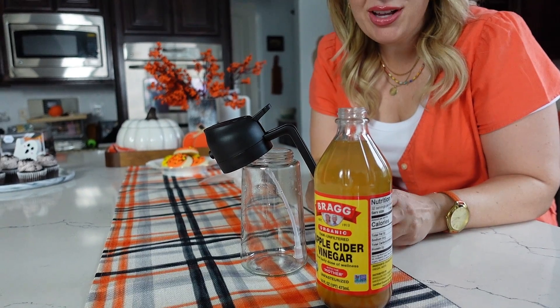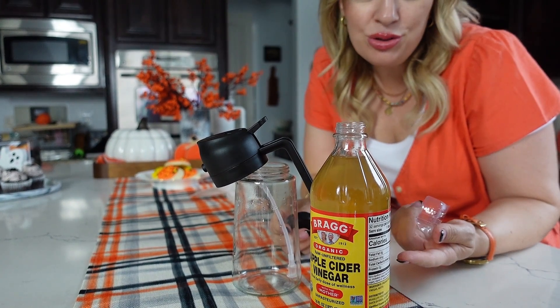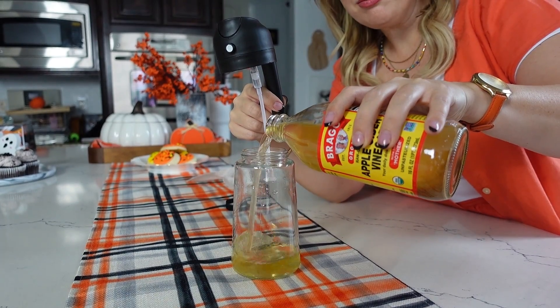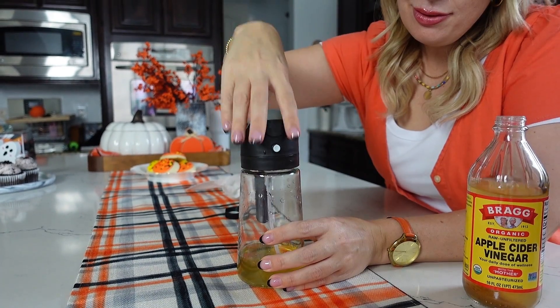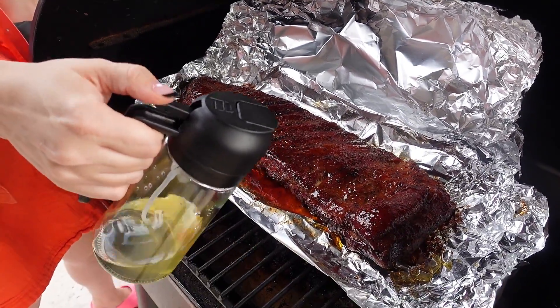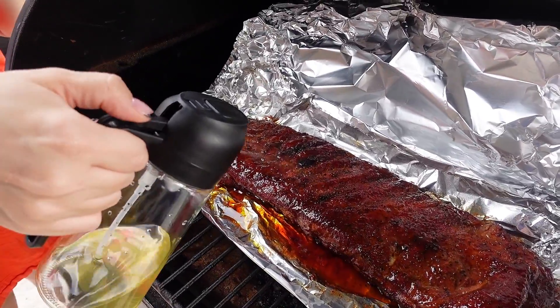To give a little real life test, we're just going to use some apple cider vinegar here to spritz some ribs we have going on the Traeger. Oh yeah, look at that. I love it.